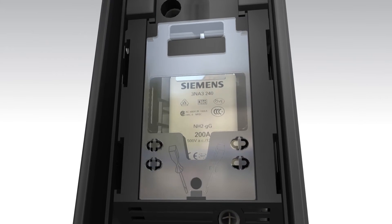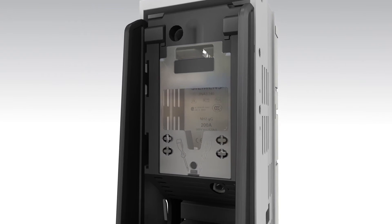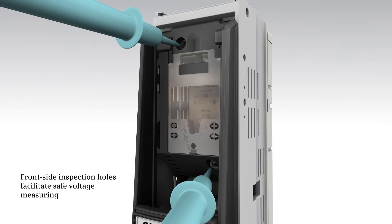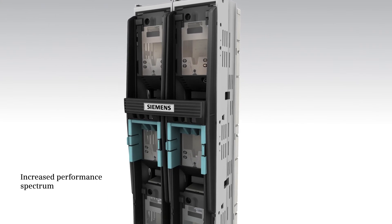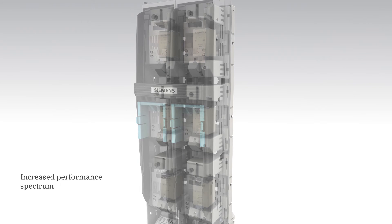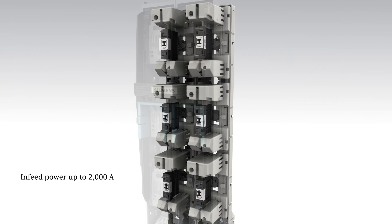Large inspection windows facilitate easy reading of the fuse data. In addition, front-side inspection holes allow for safe voltage measuring. The LV HRC fuse switch disconnector 3NJ4 offers an increased performance range during operation — it protects secondary side transformers up to 1000 kilovolt-ampere with an infeed power of up to 2000 ampere.